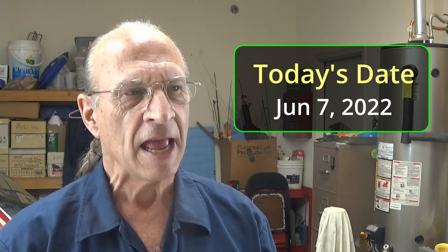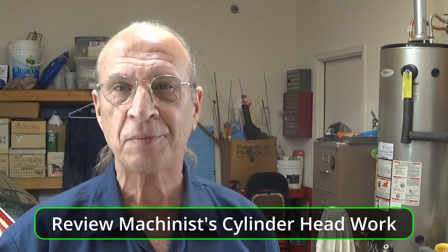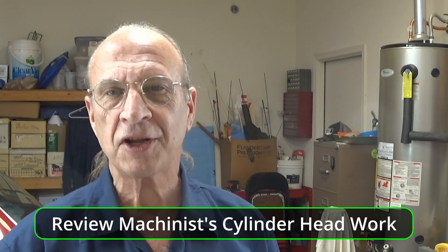Well hello there YouTube. It's Tuesday, June 7, 2022. I thought I'd just do a quick little video — get away from the measuring a little bit. I realized that when I made that last video the other day, I forgot that I had not actually shown you guys the head as it came back from the machinist. So I thought we should go ahead and review that and you can see my thoughts on that. That's all this video is really about.